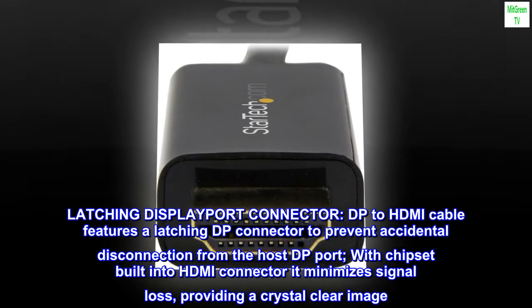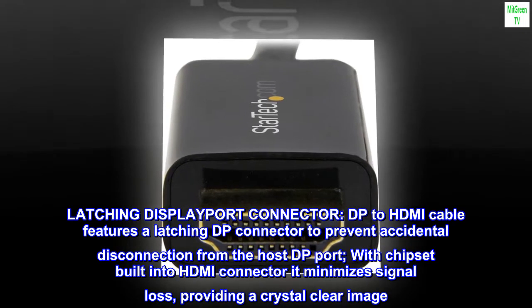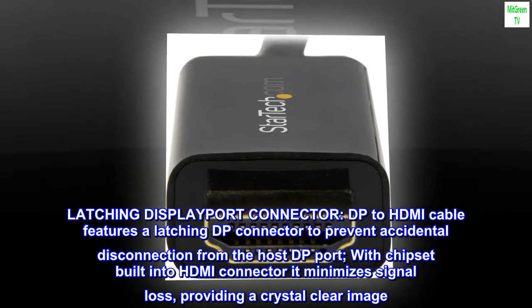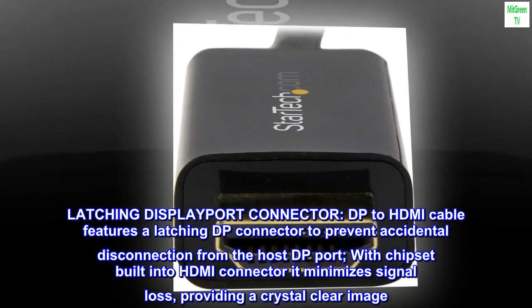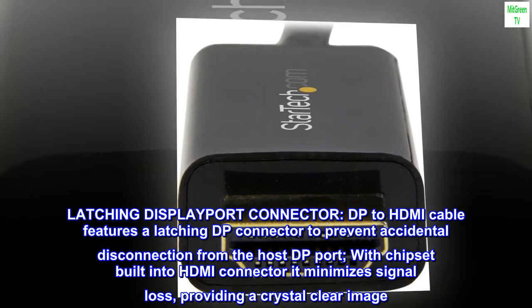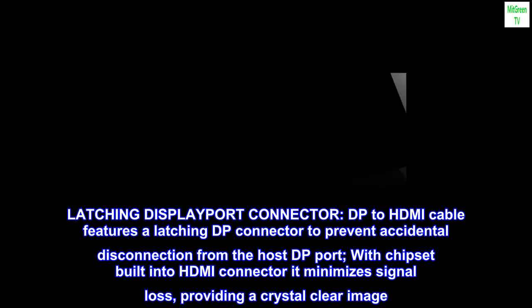Latching DisplayPort connector. DP to HDMI cable features a latching DP connector to prevent accidental disconnection from the host DP port. With the chipset built into the HDMI connector, it minimizes signal loss, providing a crystal clear image.